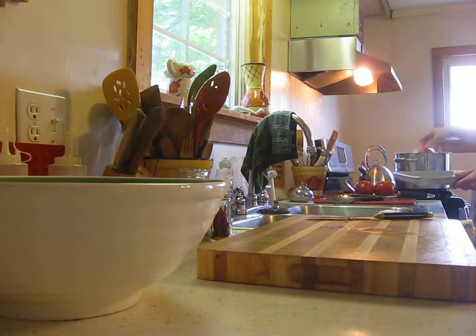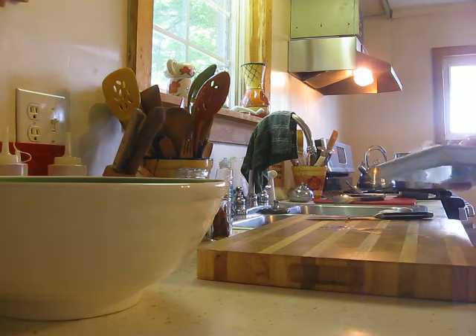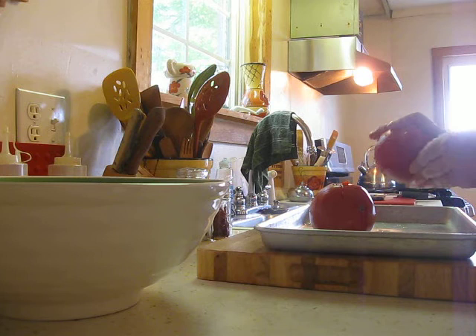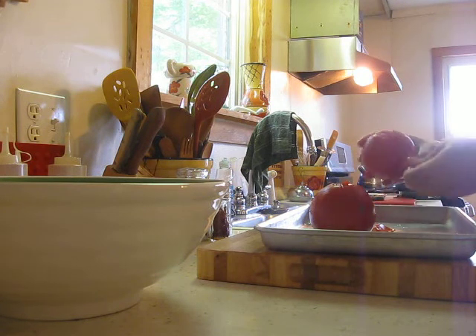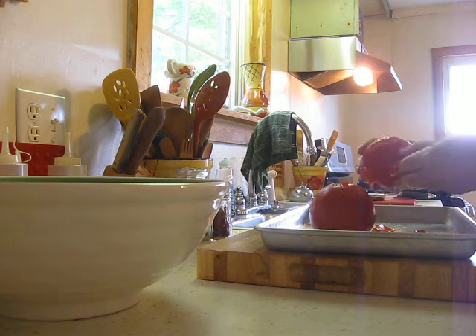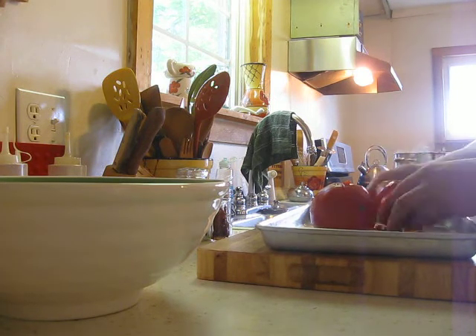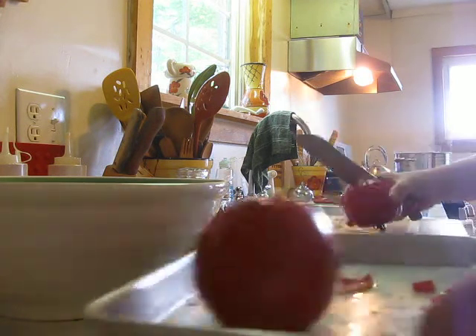I have a couple ready here to show you how easy they are to peel — you just pull the skins back like that. These probably weren't in long enough because I was in a rush trying to make the video, but it's not like television where everything is prepped for you. You just pull it back and get the skin off.